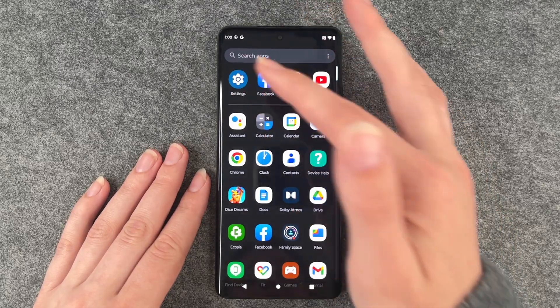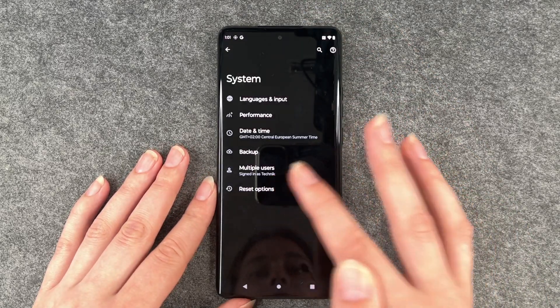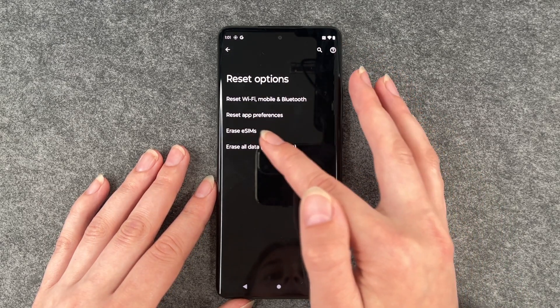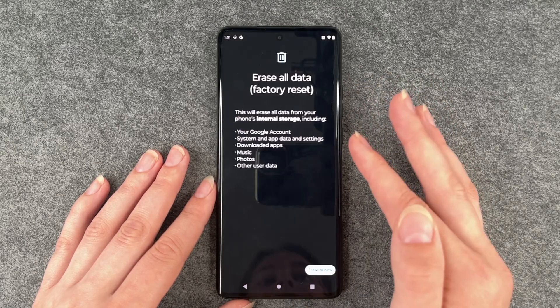And now we can go to our settings again and go to System, Reset Options and then we have reset Wi-Fi, mobile and Bluetooth, reset app preferences, erase eSIM or erase all data factory reset.